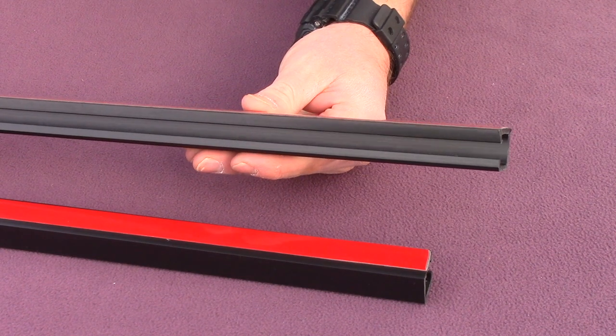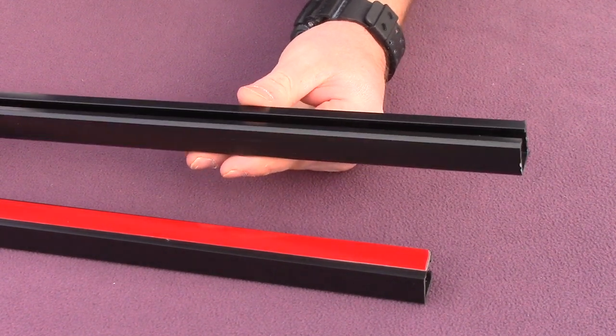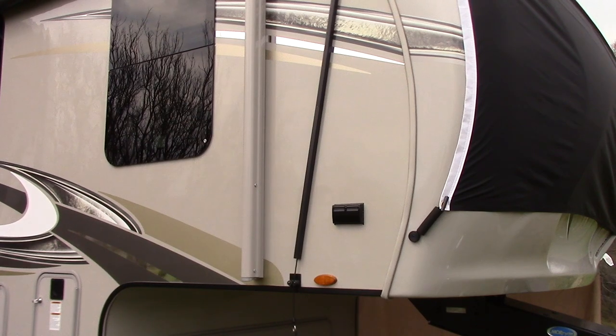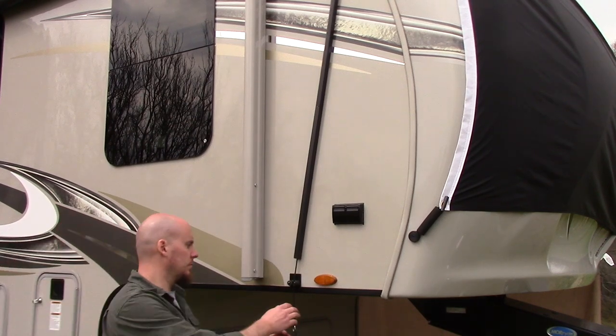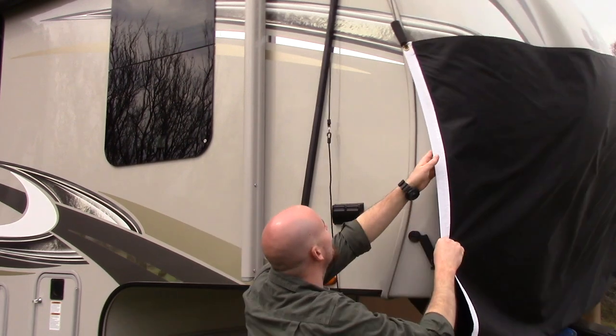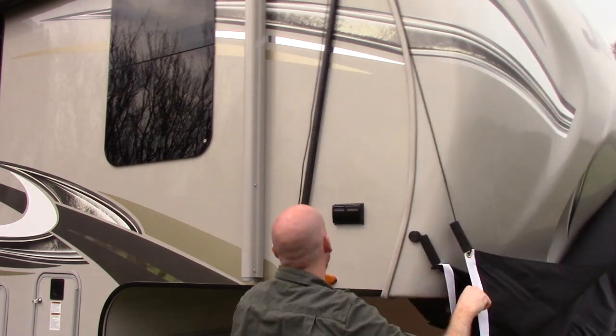These are the rope shields. There are four in each kit. These act as protective housings for the hoist ropes. You may choose to use your Bug Banner with or without the rope shields — either way is fine. But the shields do protect the hoist ropes from exposure and contamination.